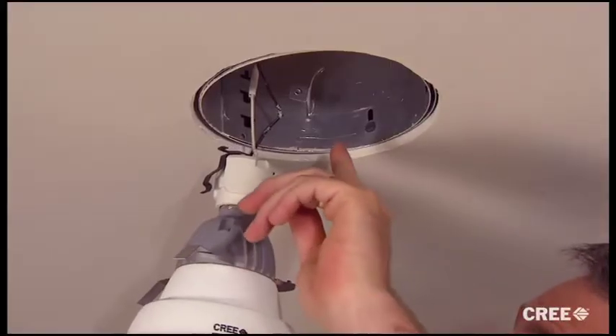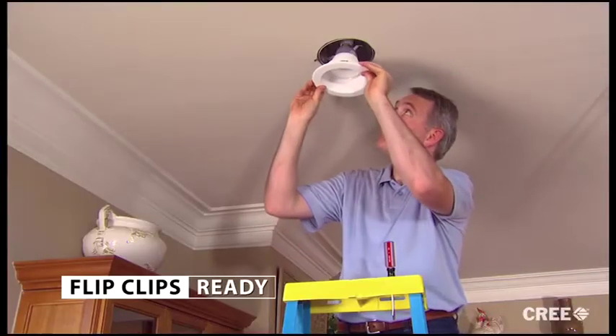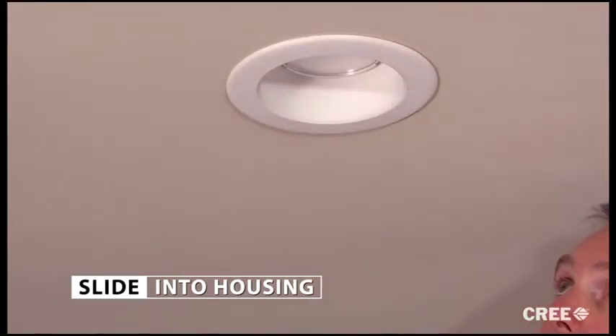Take a moment to make sure the clips don't interfere with any internal elements in the housing. With the flip clips in the ready position, slide the LED downlight into the housing. And that's it. You're done in just two or three minutes. Repeat this and you'll have your entire kitchen done in 15 or 20 minutes, maybe less.